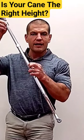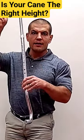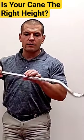You push the button in and slide the tip of the cane in to make it shorter. You pull the tip of the cane out more to make it shorter.